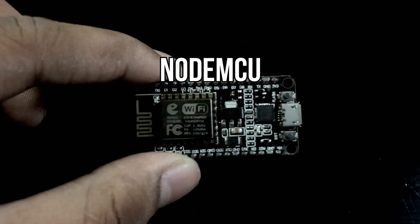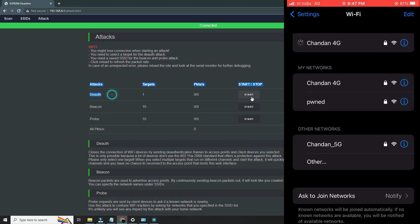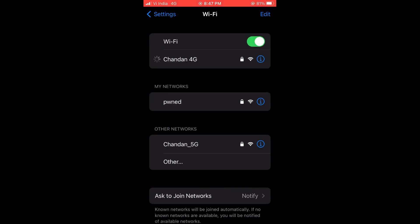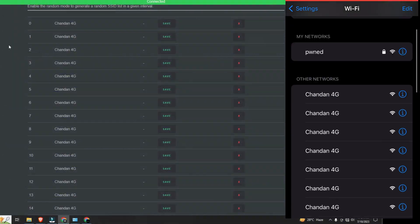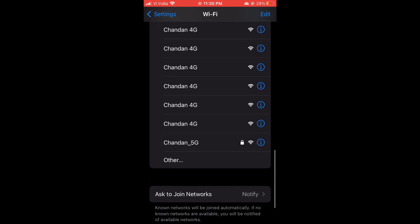This is a NodeMCU and it can jam Wi-Fi's. This NodeMCU performs a simple deauthentication attack on the selected Wi-Fi. It will also generate many clones of the targeted Wi-Fi to confuse the victim.